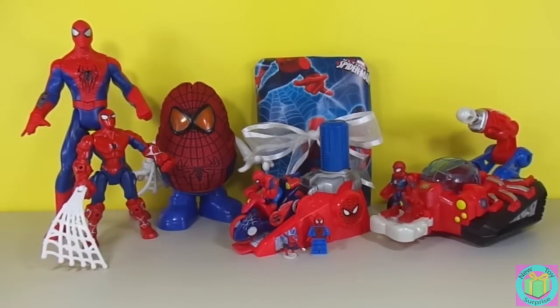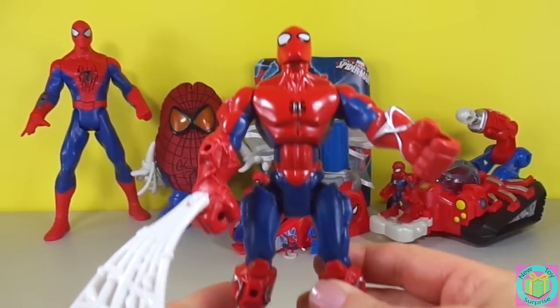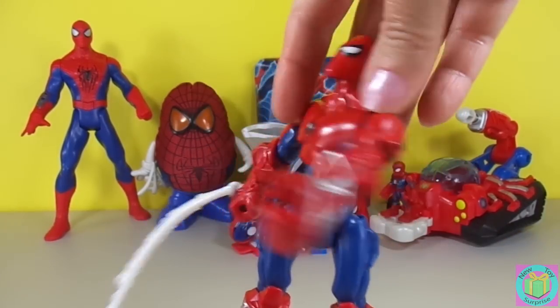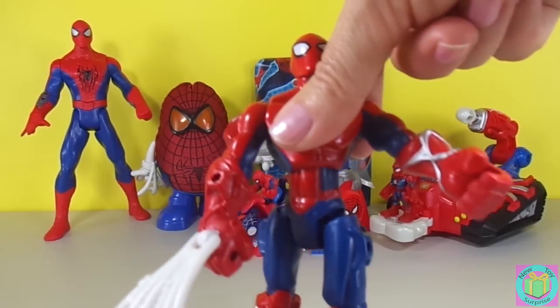Our Superhero Mashers Spider-Man is great because when we twist him like this, he spins!